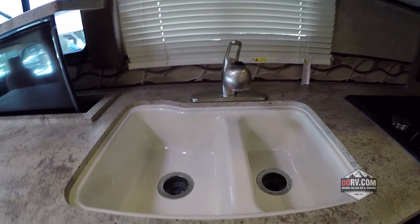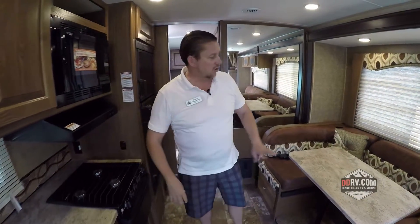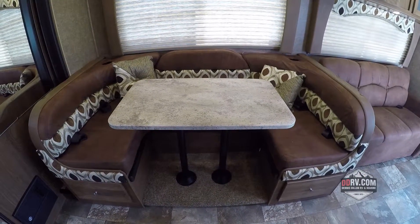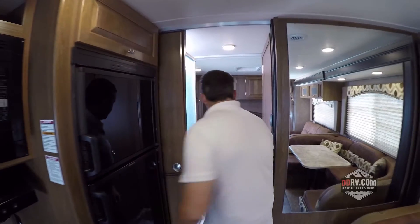You've got a double bowl sink here with a Moen faucet, three burner stove, and a convection microwave above it. Across from that you've got your dinette table that also breaks down to a bed and has storage underneath it. So this coach actually sleeps eight. You have a Dometic refrigerator and freezer.